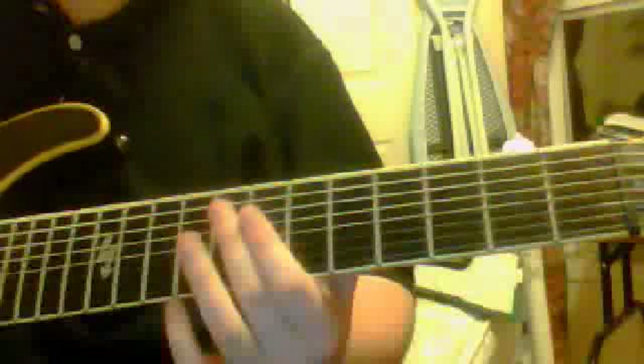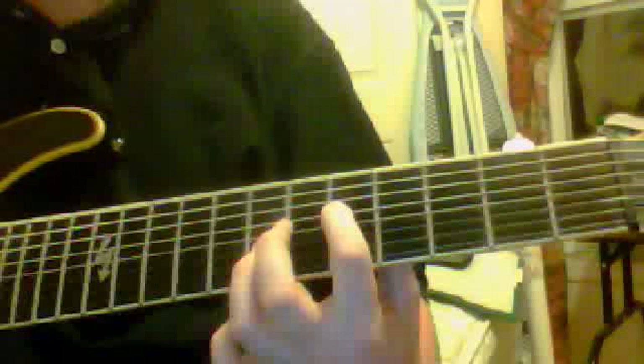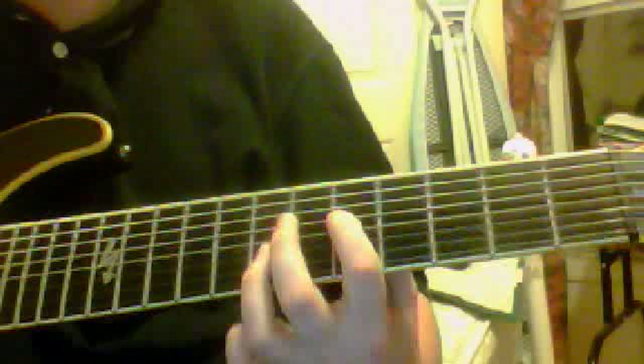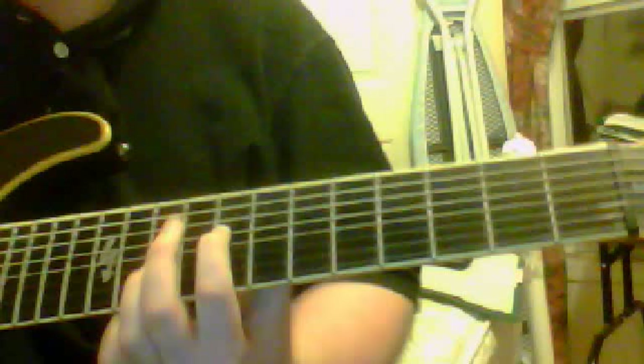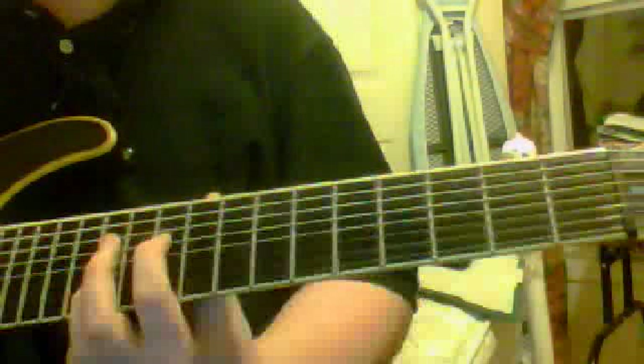After that we go to the verse, which is nothing until the one point where it goes 8, 7, 5, 3, 5, 7 — nothing, nothing, then back down. Then the next part is a little bridge type thing: we've got 5, open, and 7 — play that 3 times, twice, twice, 3 more times, twice, and twice. Then slide up to 8, 10, 10, repeat, and then 10 and 12.